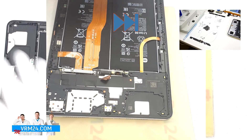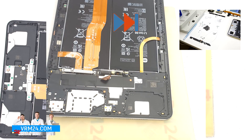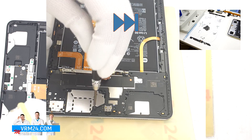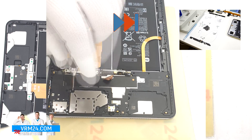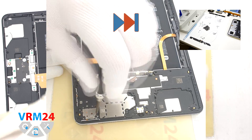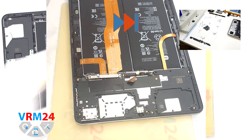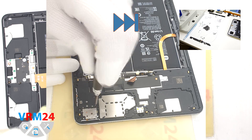We unscrew the screws that hold the motherboard cover and speakers. There is also a screw under one of the warranty stickers. We unscrew the screws and place them on a special surface so that nothing gets mixed up in the future. Also try not to miss any of the screws.